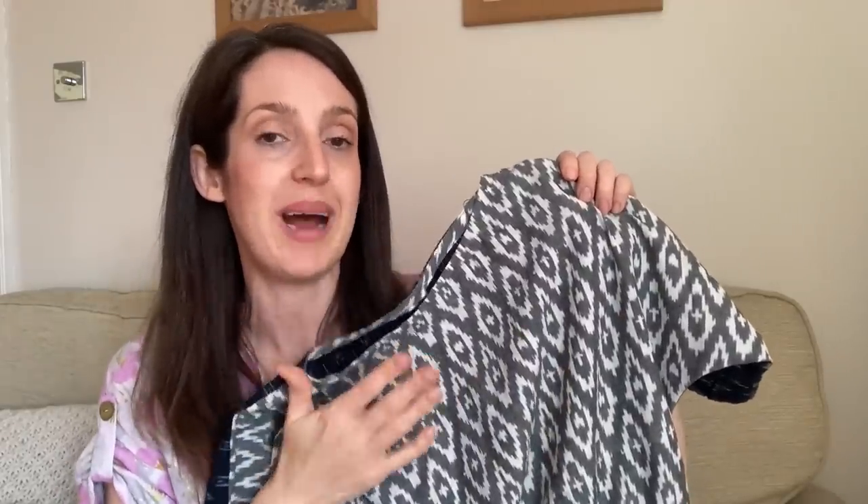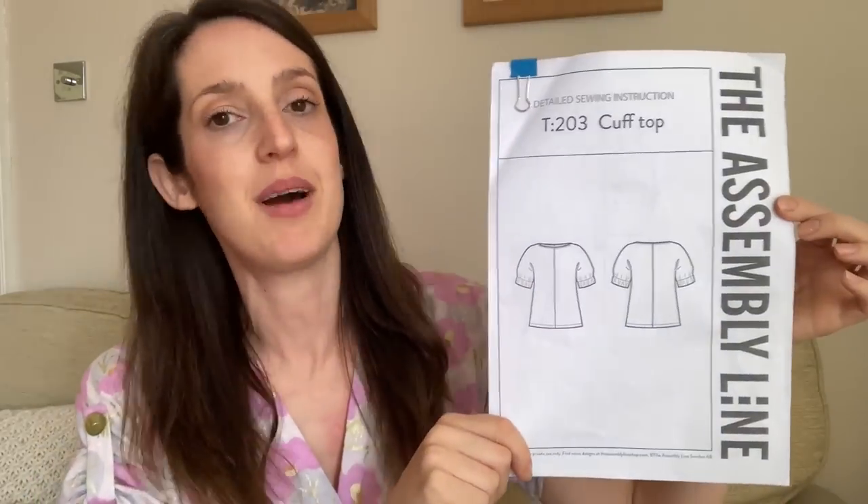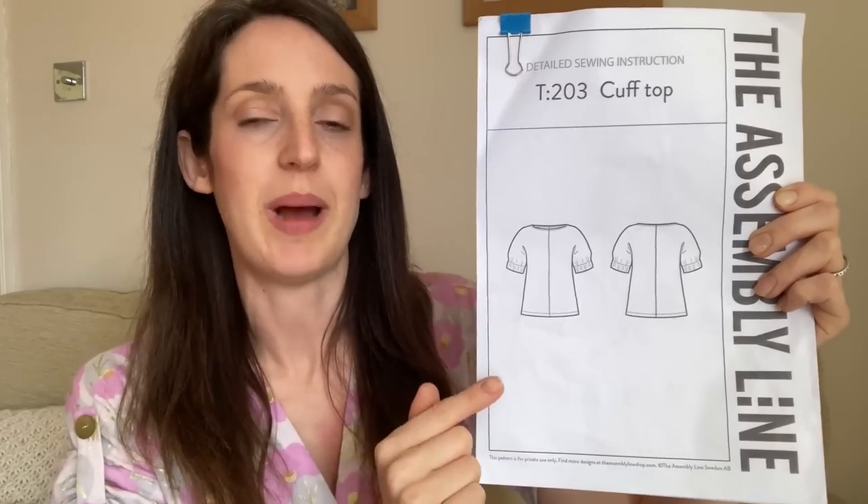For my initial toile I used the Cuff Top pattern by The Assembly Line — a woven top with a boat neck and oversized elastic cuffs. I thought it'd be compatible with the woven Estuary Skirt, but when I tried it on I wasn't sure the relaxed silhouette matched the flouncy skirt. So I decided to go back to my pattern stash and try a different top pattern for the final version.